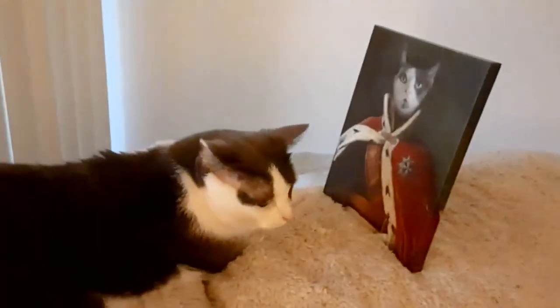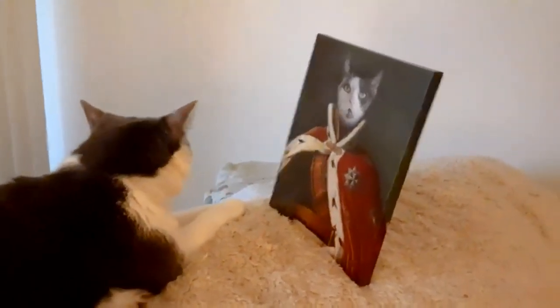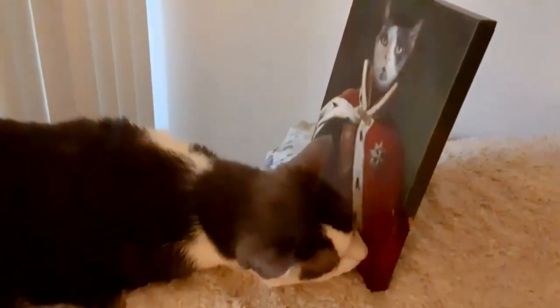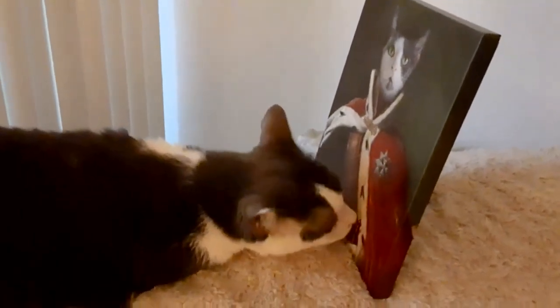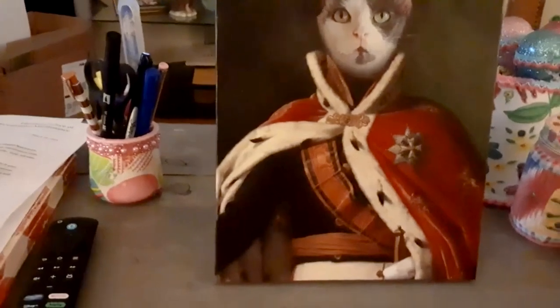Remy boy, it's you. Look. You like that? It's you, King Remy. You like that? It's handsome of you. I'm going to put it on my coffee table for right now.